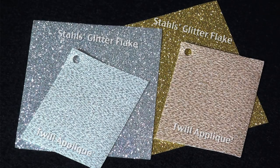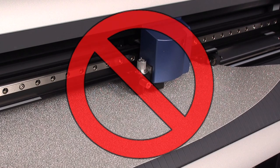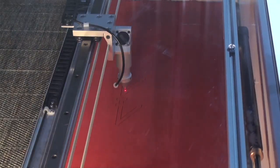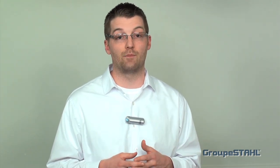Secondly, twill is a pretty thick material and consequently it's very tough to cut. Most roll-style knife cutters aren't capable of cutting twill at all, let alone thicker metallic twills. And most operators with laser cutting equipment have a hard time dialing in twill without scorching the edges. The demand for a glitter applique finish and the shortcomings of working with twill currently on the market have driven us towards this innovative application.